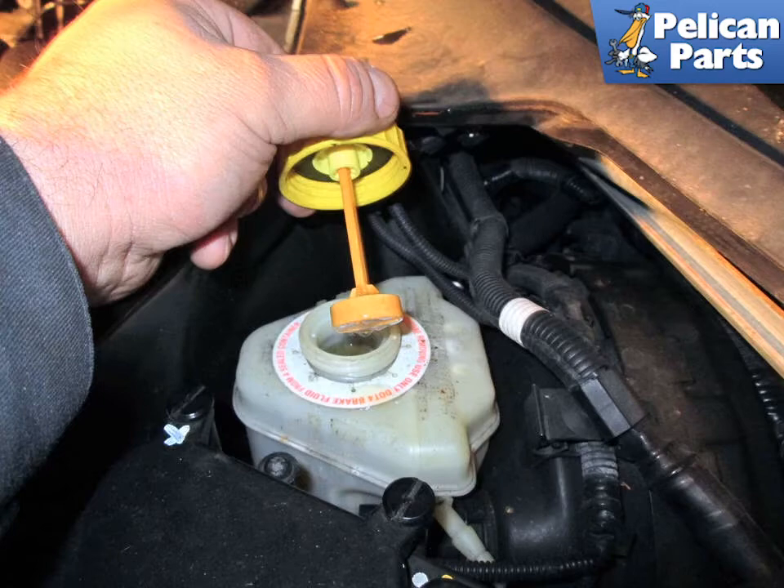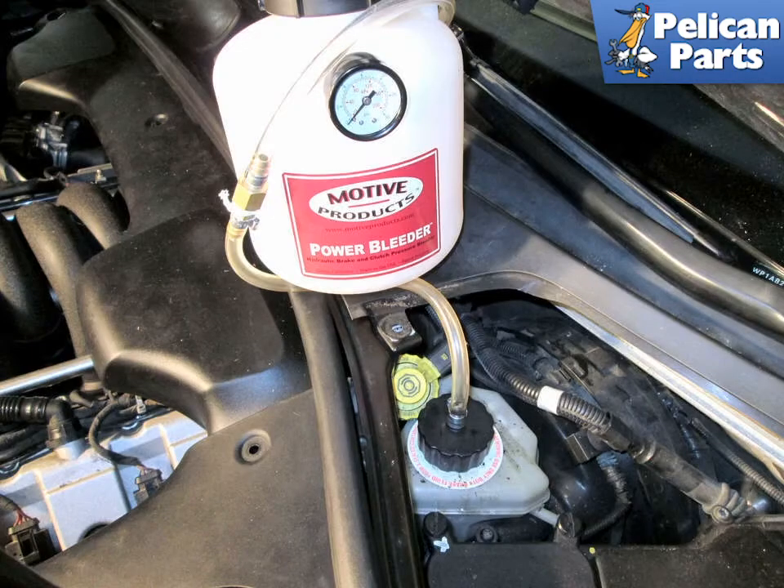Carefully clean around the reservoir cap and then remove the cap. Fill your power bleeder with clean fresh fluid, attach the lid, then attach the cap to the reservoir.